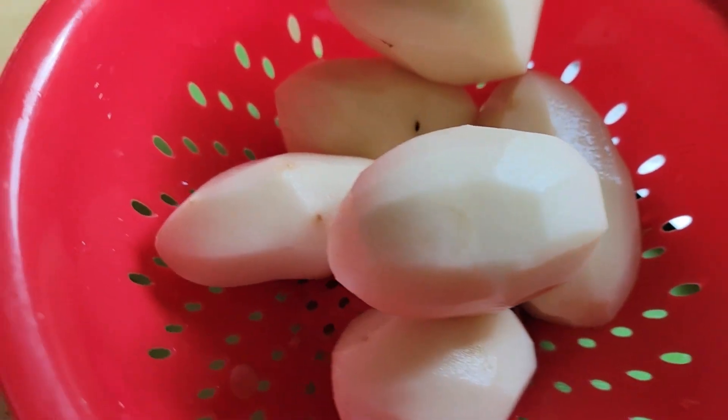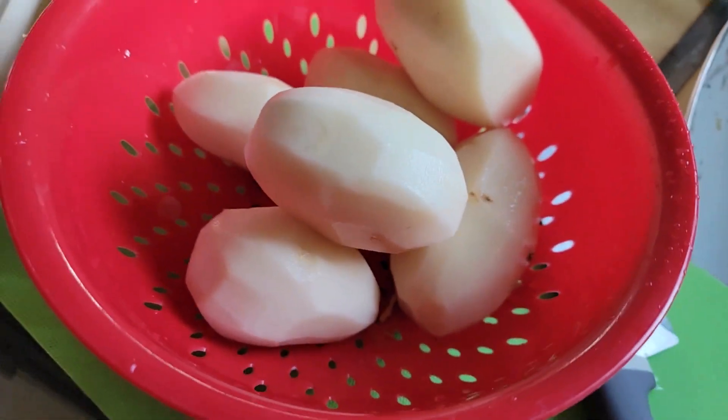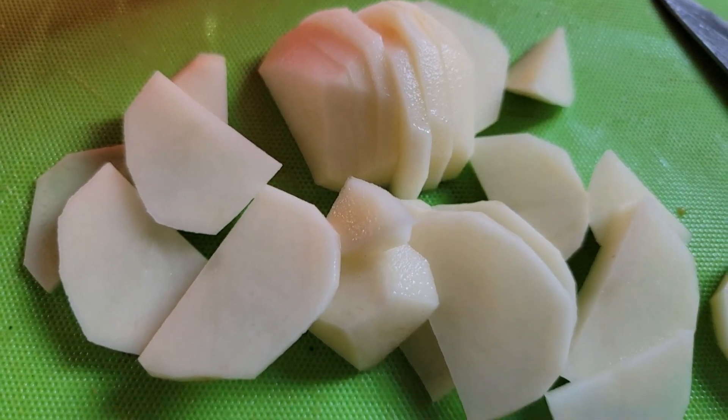Don't forget your potatoes. A lot of times I leave the skins on, but on these ones I did take it off. You can easily slice up your potatoes.